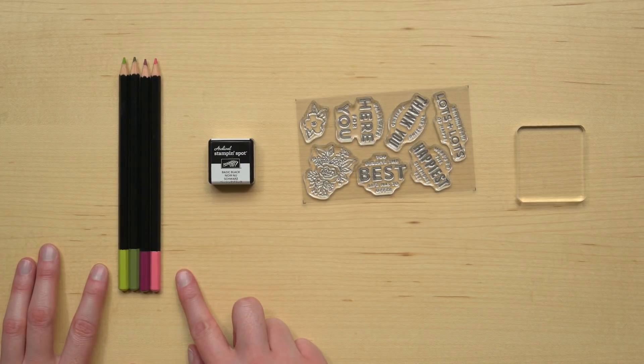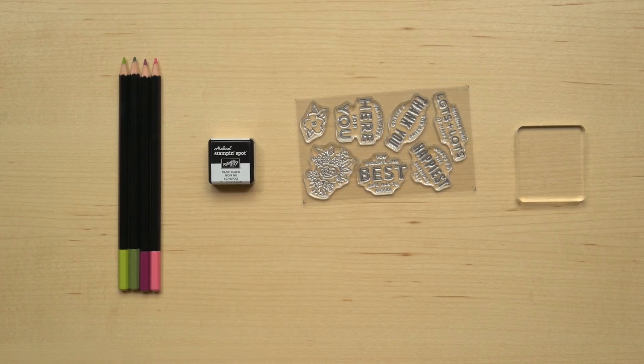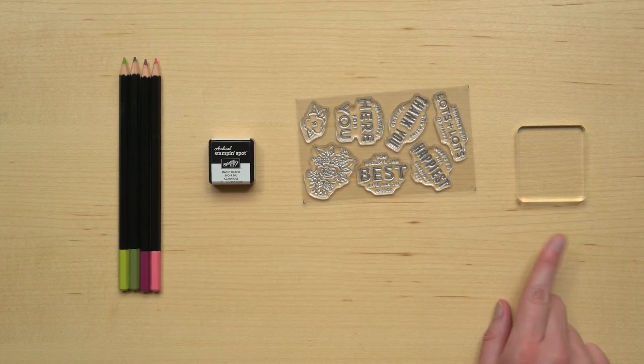This kit comes with all the paper pieces you need to complete the cards. Additionally, it includes a set of four watercolor pencils. You get Flirty Flamingo, Lemon Lime Twist, Old Olive, and Rich Razzleberry. The Flirty Flamingo and Lemon Lime Twist pencils are exclusive to this kit. You also get an ink spot, a stamp set, and a block.